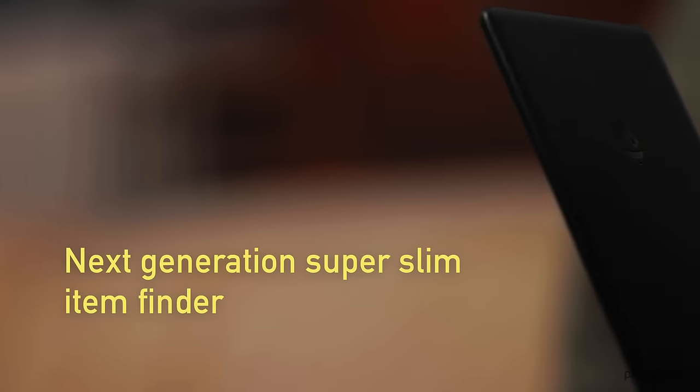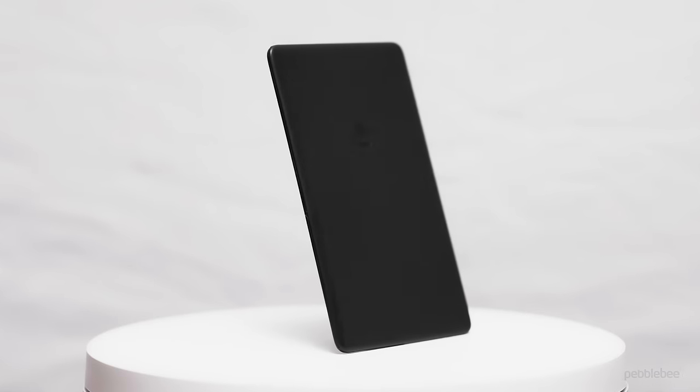Meet the next generation super slim item finder, Pebblebee Card. Designed by aerospace engineers.